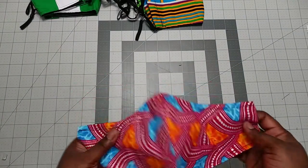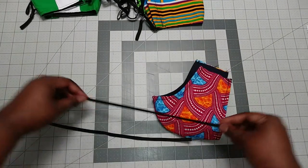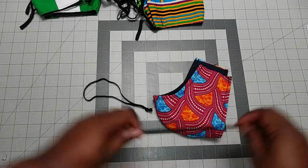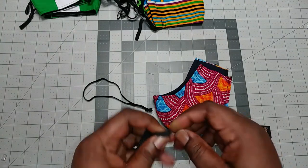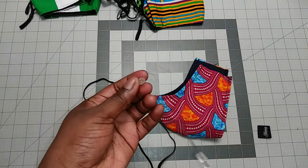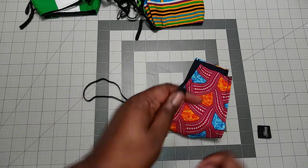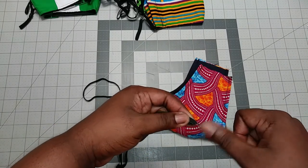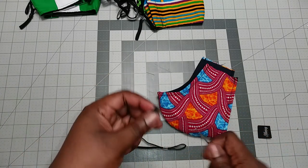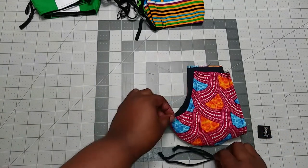I'm done with the top and bottom stitching. Next, I add the elastic: take two 14-inch elastic pieces, hold the ends together, and tie a knot on each one. Then I put the toggle on, hold it to the center, hook it, and pull the elastic right through. I do the same for the other elastic so both are ready with toggles.